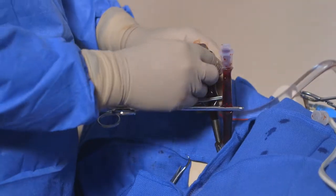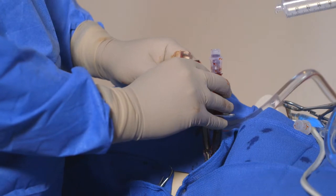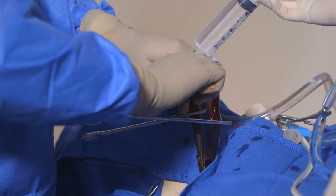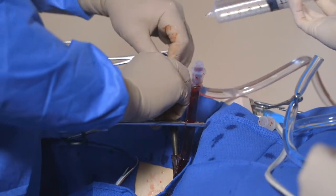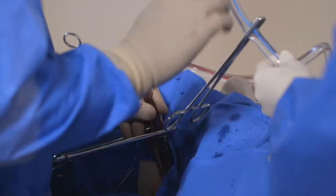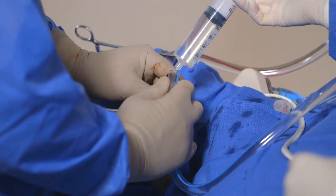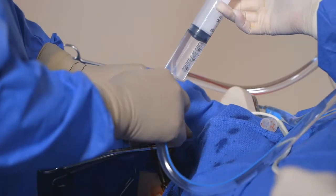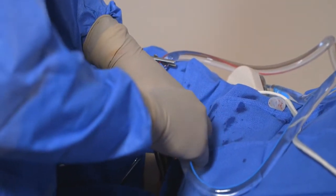Pump connection to the cannulas can now be performed. Connect the pump outflow tubing, marked with a red stripe, to the cannula port you wish to return blood to, using a wet-to-wet connection. Next, connect the pump inflow tubing, marked with the blue stripe, to the cannula port you wish to drain blood from, using a wet-to-wet connection.